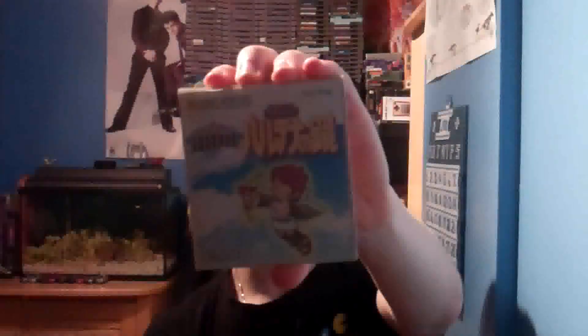Once Kid Icarus Uprising comes out, I'll have to do a video on that too. Anyway, thank you for watching. I hope you have learned something from watching this video. I think these are really cool things to own — if I ever come across these I'll pick them up. Thanks for watching, and stay tuned for more vlogs.